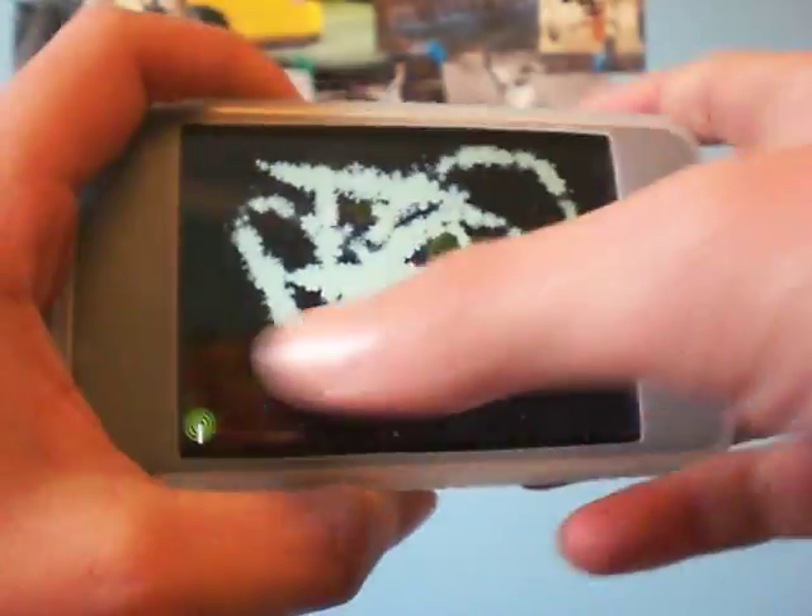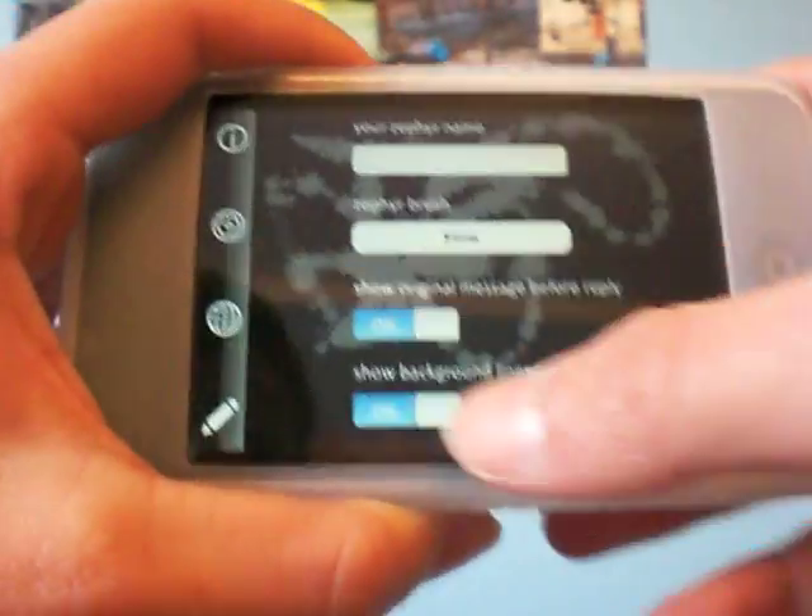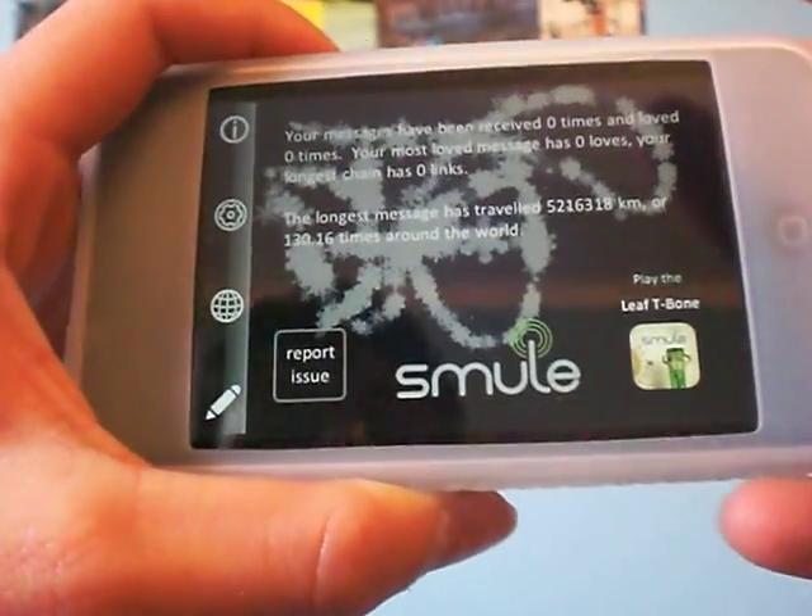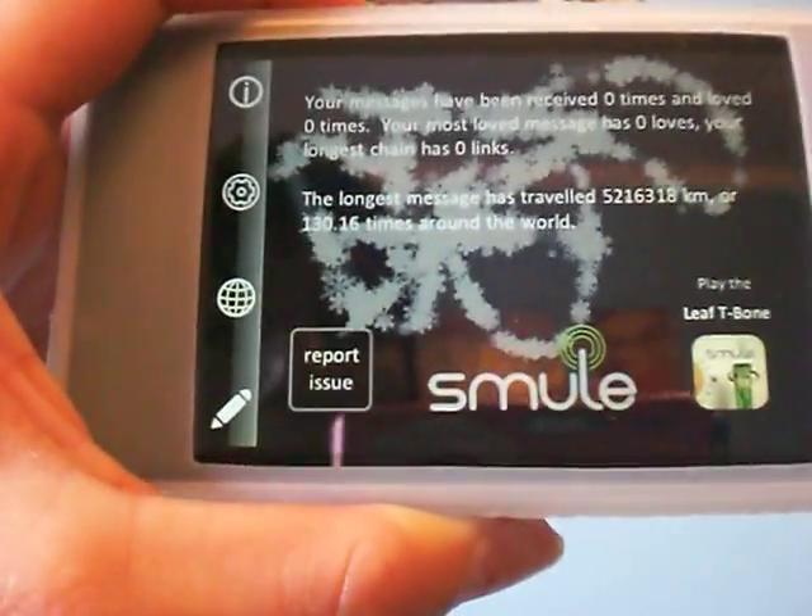Alright, that's the snow thing. You can change your settings, as I said, to whatever, and you can check out some more about Smool.